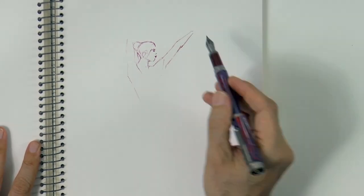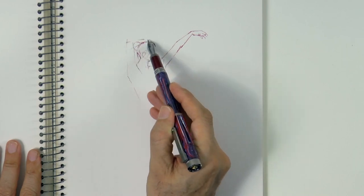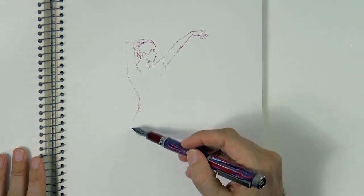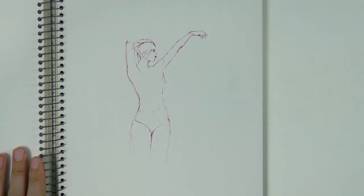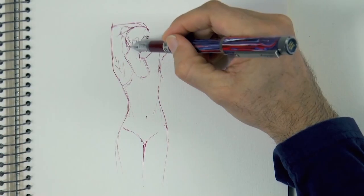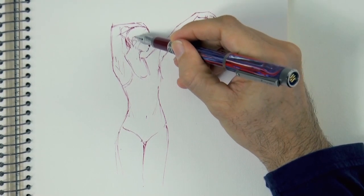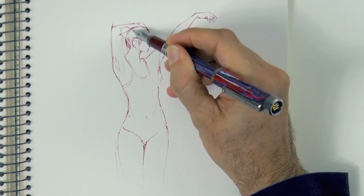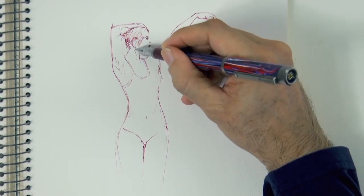And now her other arm, with grays, like so. And we sketch her body loosely, pretty freely. And now we can begin shading. Since we are drawing with ink, we do it with hatching and cross hatching. I'm drawing with a fountain pen and burgundy color ink.